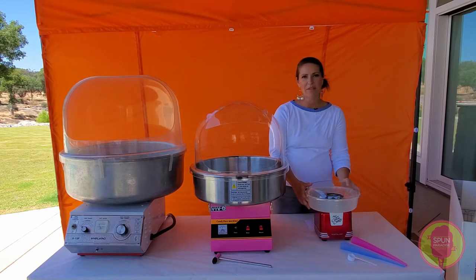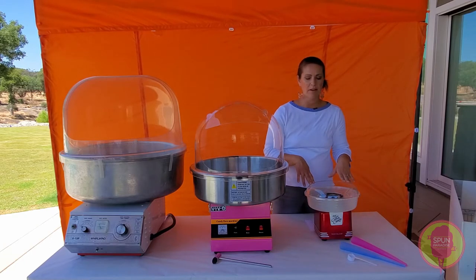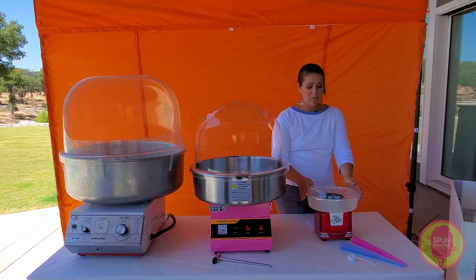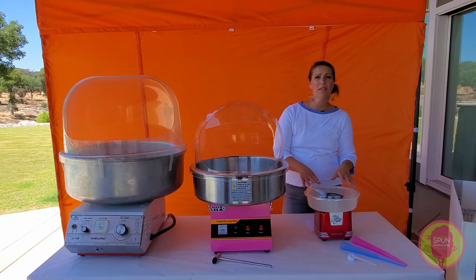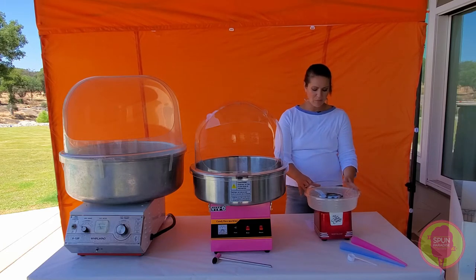It produces super fluffy, fun cotton candy. I really like that the bowl is open on the top and it's clear, so little ones and adults alike can totally see the cotton candy producing and being made, which is the fun part of cotton candy. It really looks pretty much new after every use — you just pop out the little top, rinse it, and it's totally clean and ready to go again. Super easy to use, super easy to clean.